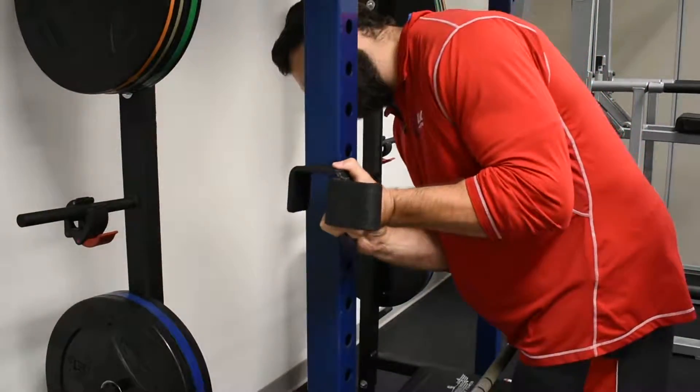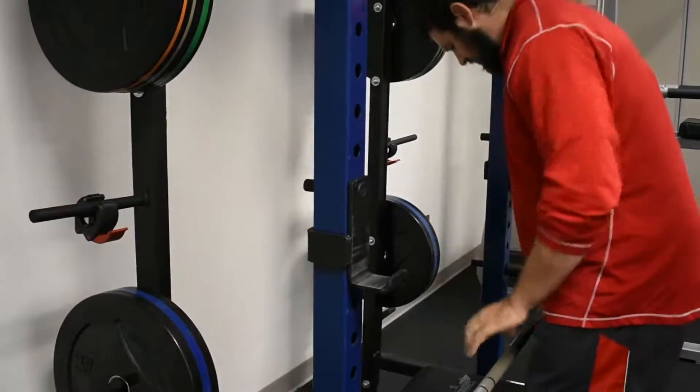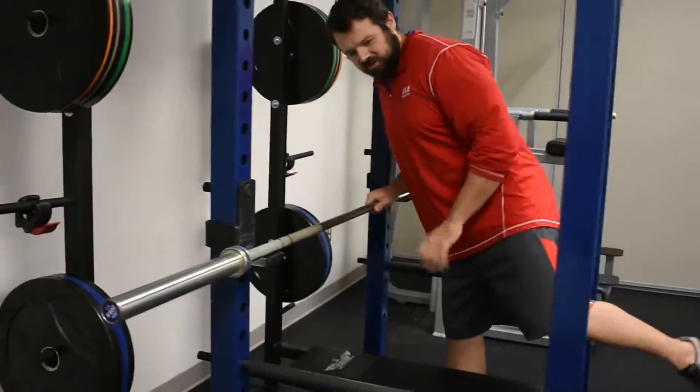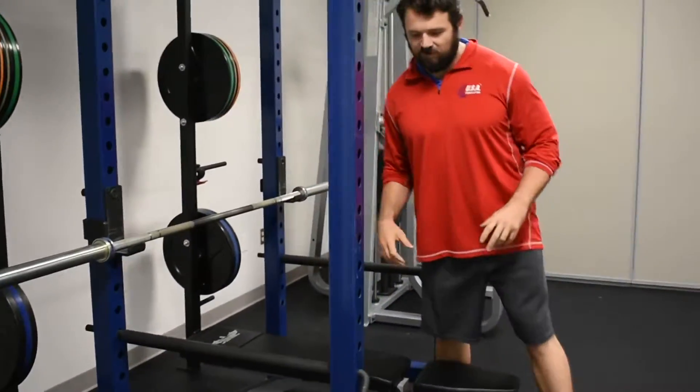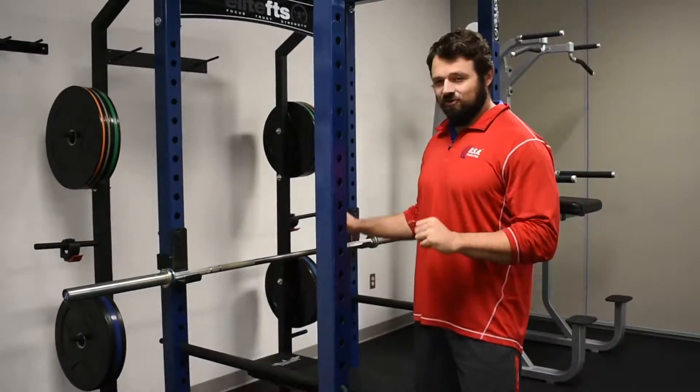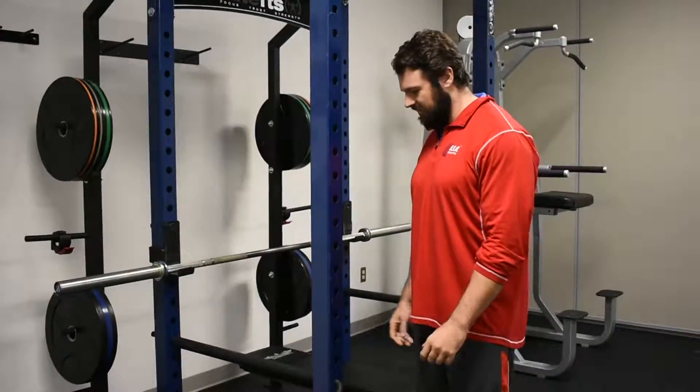Setting that back up so the bar is nice and even again. Another really cool feature of this one — just in case you're in here using this thing by yourself — you want to make sure you're not going to drop the bar on yourself when doing a heavier barbell exercise.